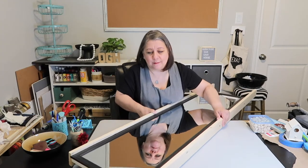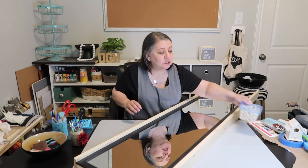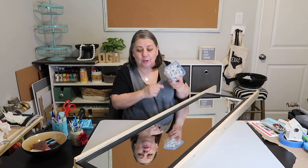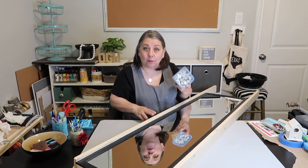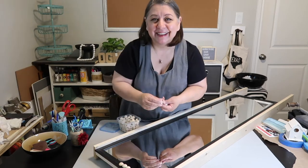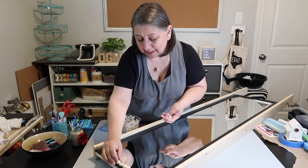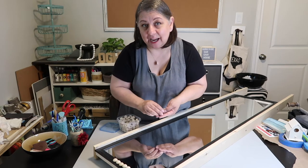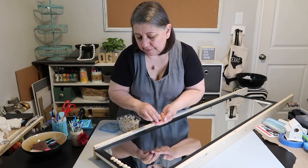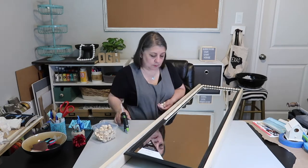I'm working on the mirror today — trying to get this done. This is turning out pretty fab so far. I'm going to work on gluing these little half beads just all around. And then we're going to spray paint. These are just little half beads that I got off of Amazon, and I'll put a link to those in the description box below. I'll count out how many I actually used so you know how many to buy. Basically, you just see me here gluing beads down onto the mirror — pretty simple.